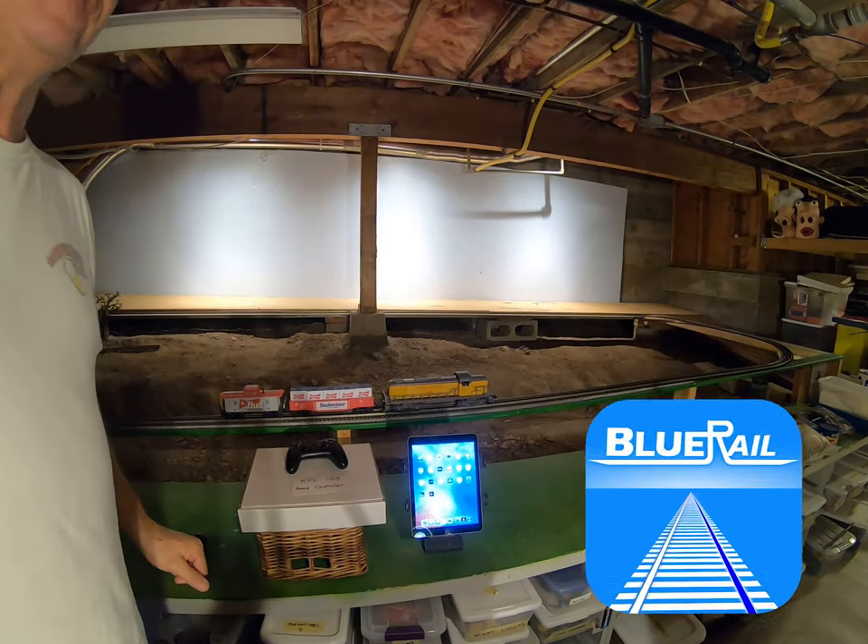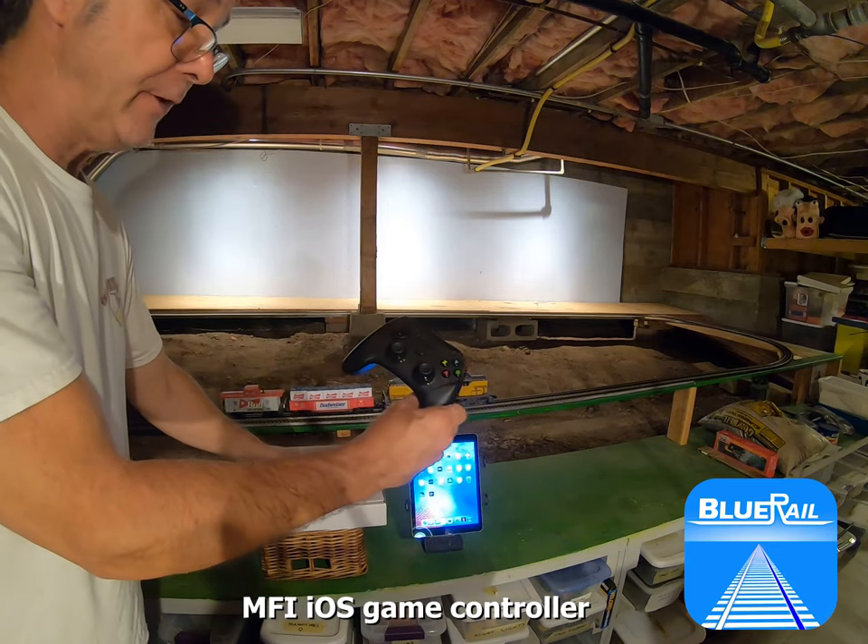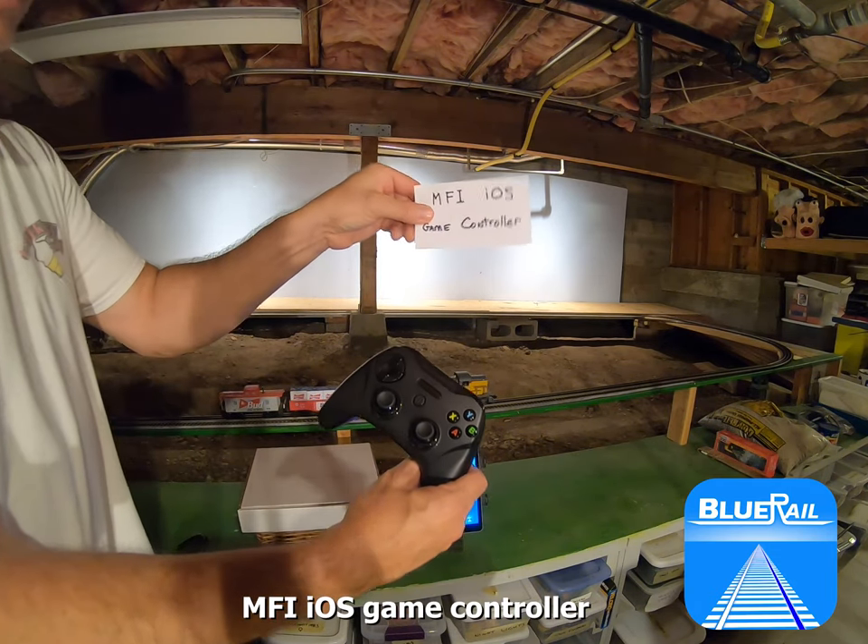This is Dave Reese of Blu-Rail Trains, and today I'm going to show you how to use an MFI iOS game controller to run your Blu-Rail train.